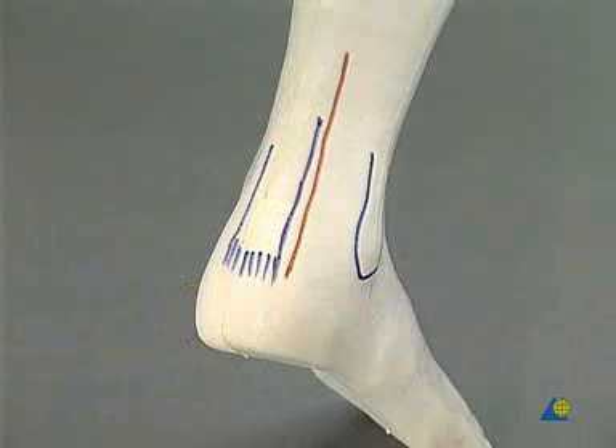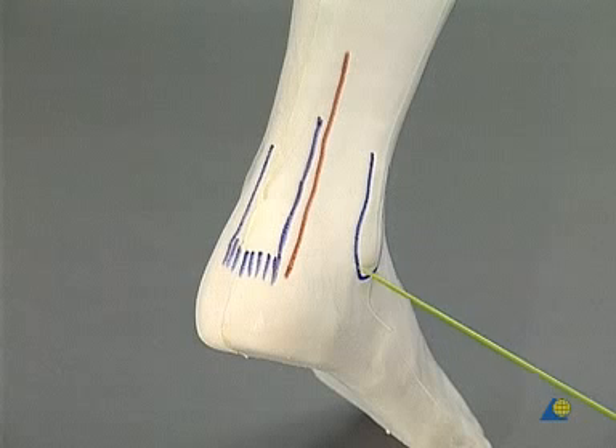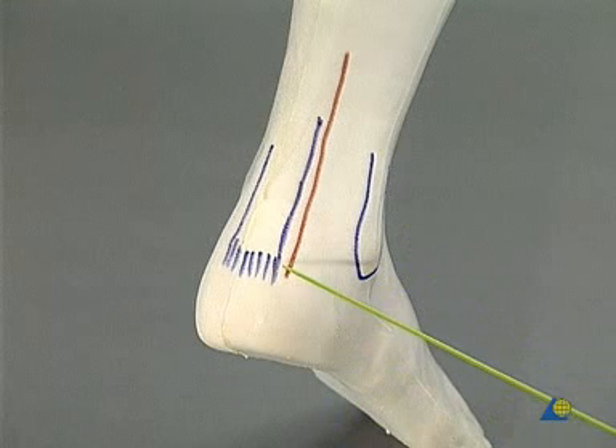A sterile tourniquet is placed around the thigh. This is the posterolateral aspect of the right foot. Here is the lateral malleolus, and this is the heel cord.